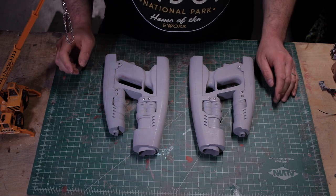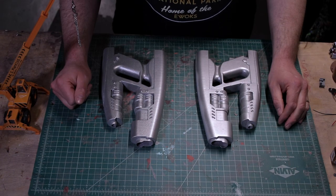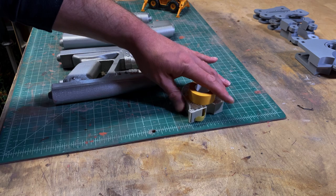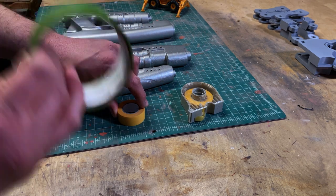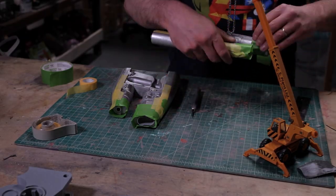And now, the painting journey can begin. The first stop for this process was silver. Each of the guns got a shiny coat of silver.